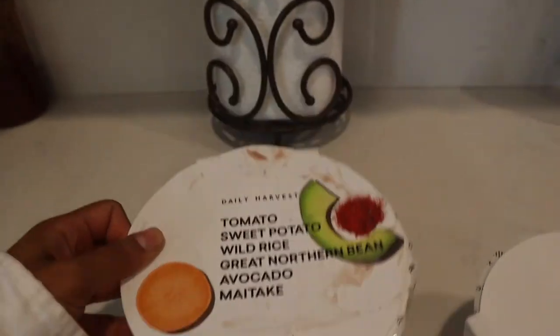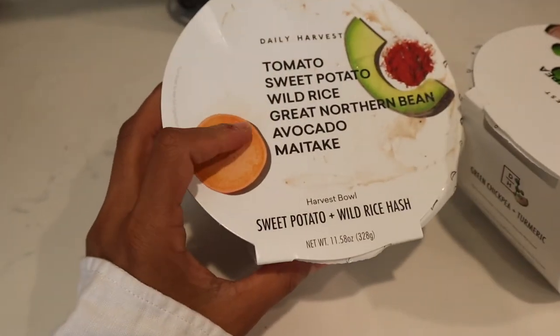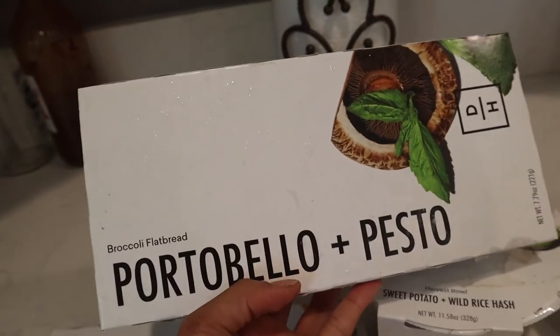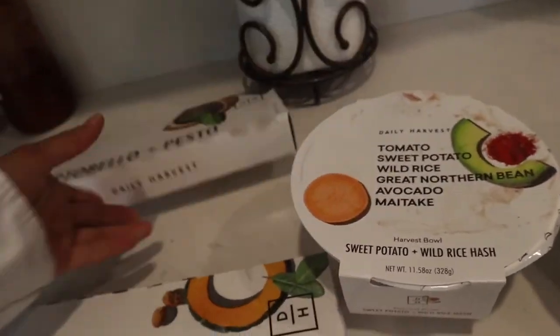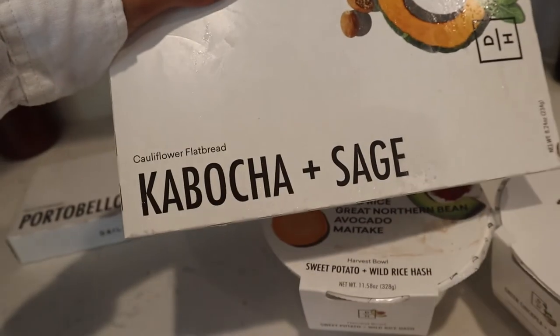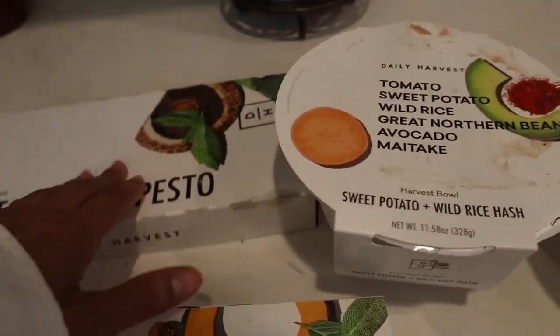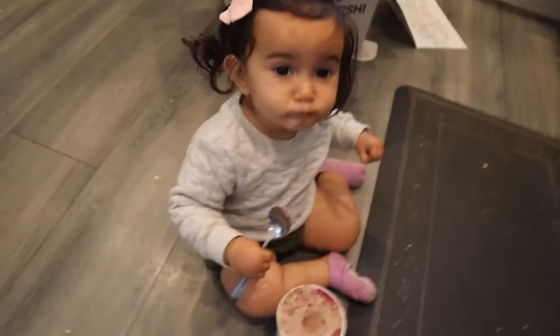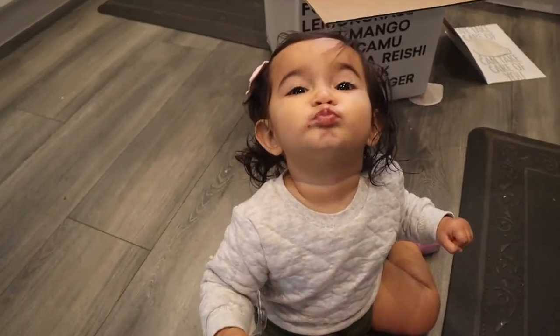Besides the two ice creams, I got this green chickpea and turmeric soup, a sweet potato and wild rice hash harvest bowl, and I'm going to make one of these right now — the portobello and pesto flatbread and a kabocha and sage cauliflower flatbread. I'm going to make the portobello and pesto because it sounds really good in the moment.